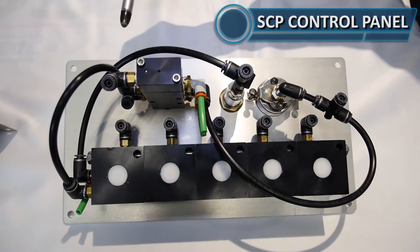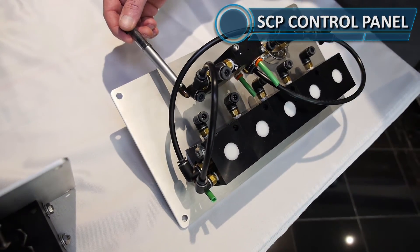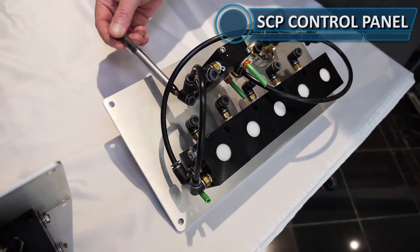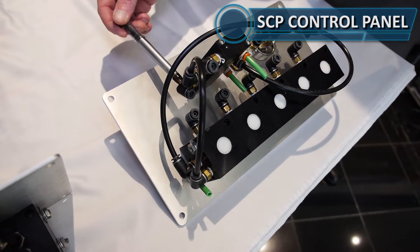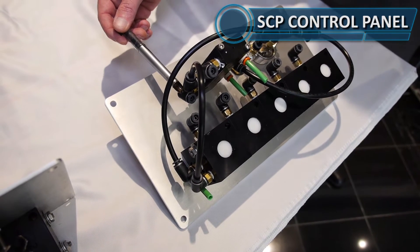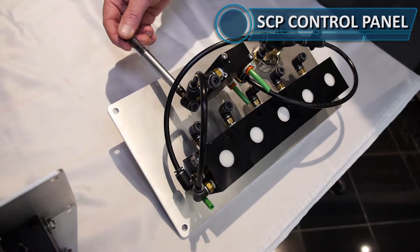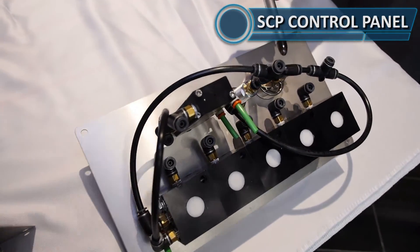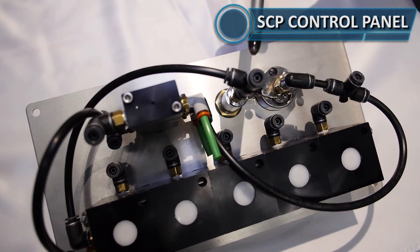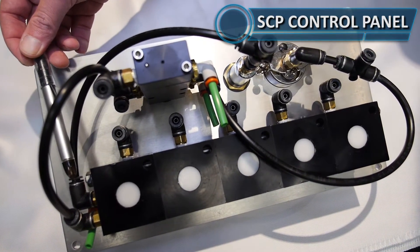Jumping over to the other side, port number four down towards the bottom is the feed out to the vapor vents. This port will connect to your vapor vents, and the return port from your vapor vents comes down into the port on your pop-up indicator. You can see it's also connected to port number one on the stackable unit at the bottom.